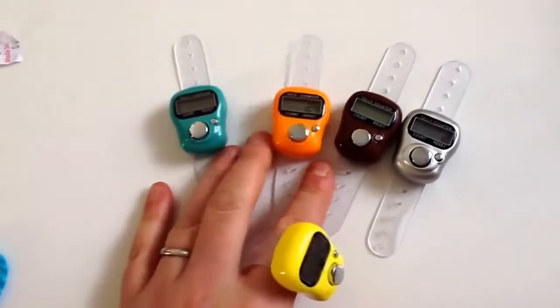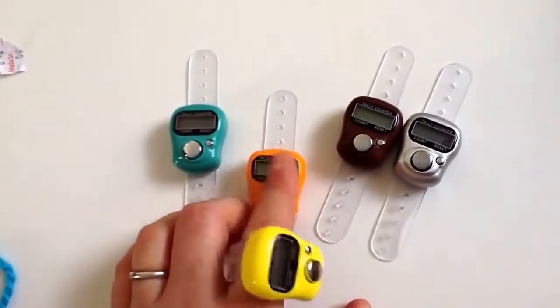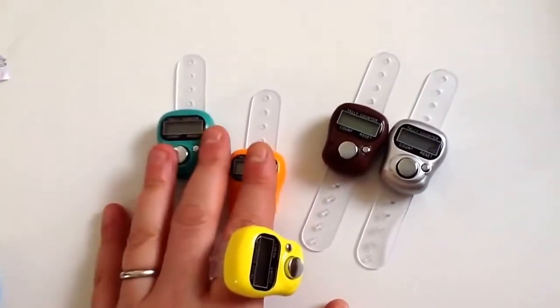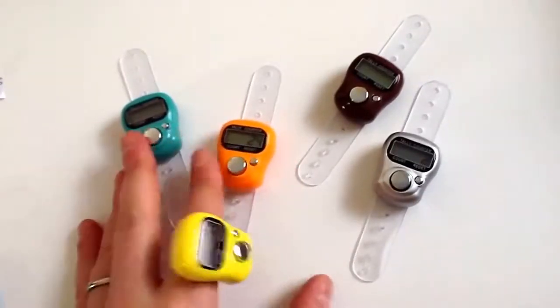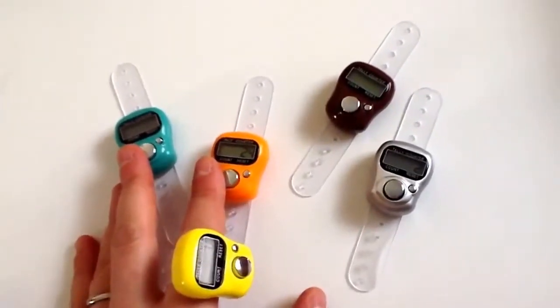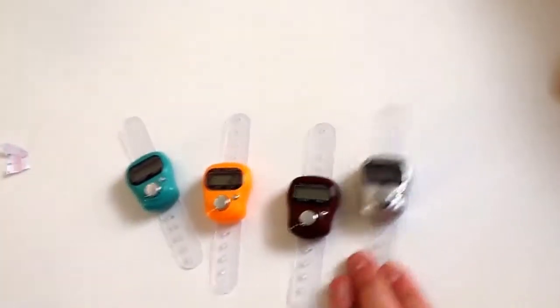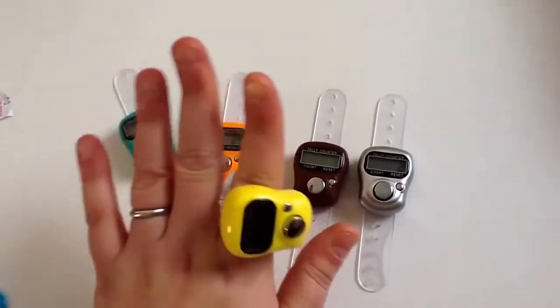You can also have two at a time, three at a time. Let's say you're doing intarsia and you need a color change — you can say okay, this one is for this color, this color, and this color, counting how many rows. I personally never need more than one at a time, but they work very well. They're very handy, and I'm really happy and pleased with this product.